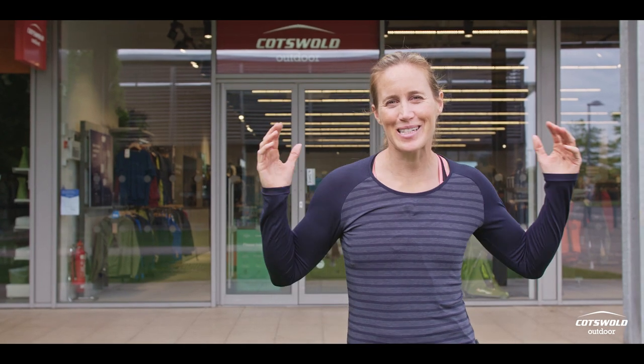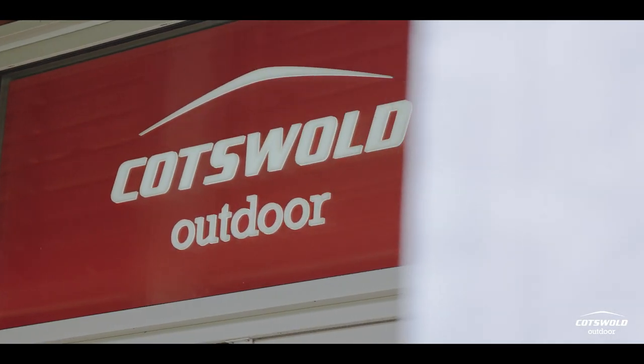Hello, I'm Helen Glover. I'm excited to be here at Cotswold Outdoors to get my very own boot fitting to set me up on today's adventure.